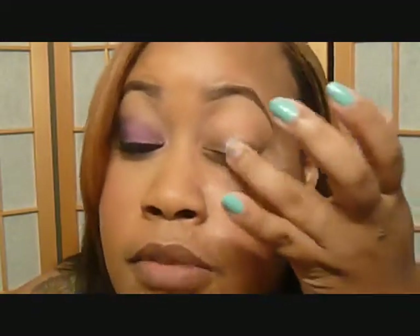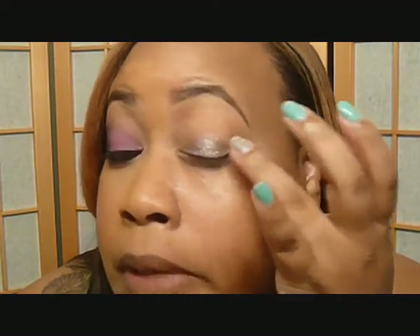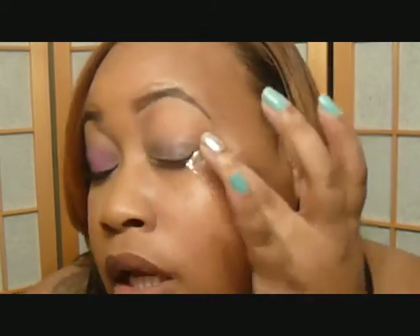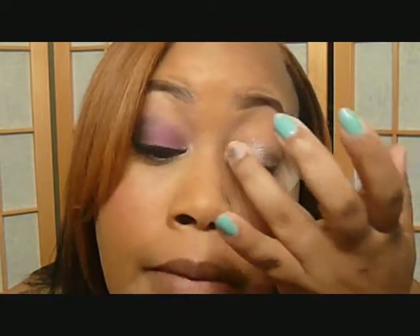This time I'm using my finger. Sometimes I use a brush — it depends on the texture and how the finish comes out. But I tried to use it with a brush before with my other eye and it was coming out kind of sheer. So when using my finger and just dabbing it on, it shows up a little better.